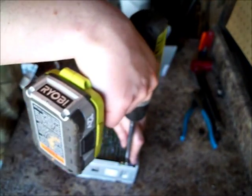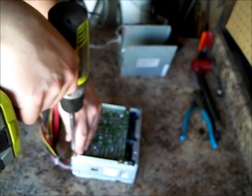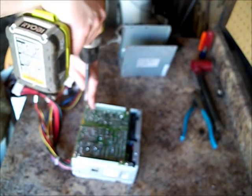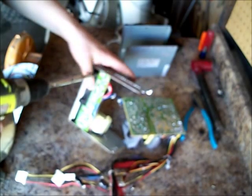And this one has a stupid little wire tie. Got some tin. Oh, never seen one like this before. We got more screws.